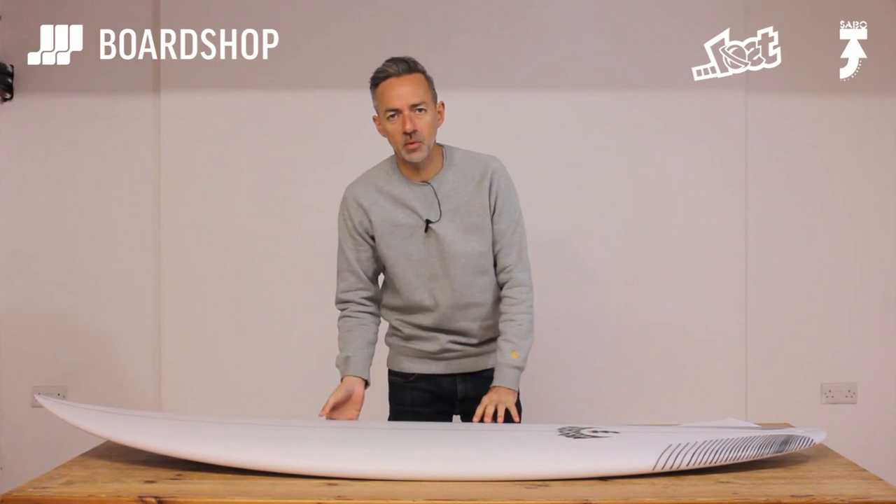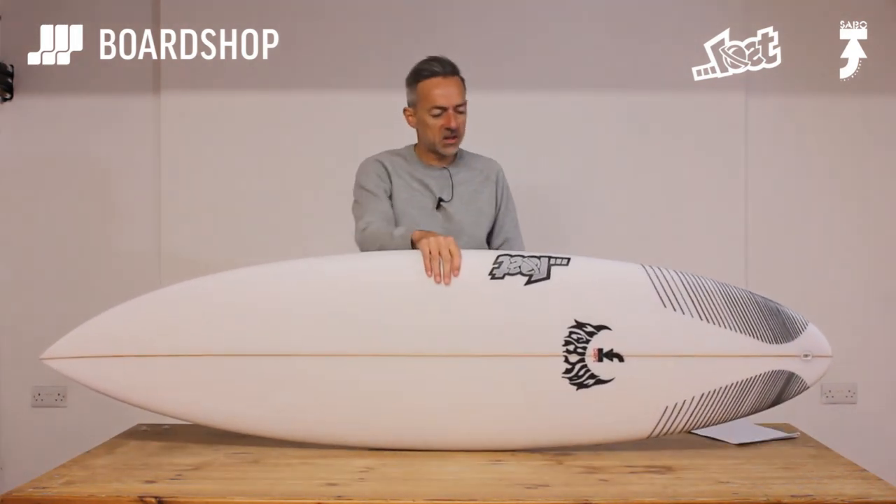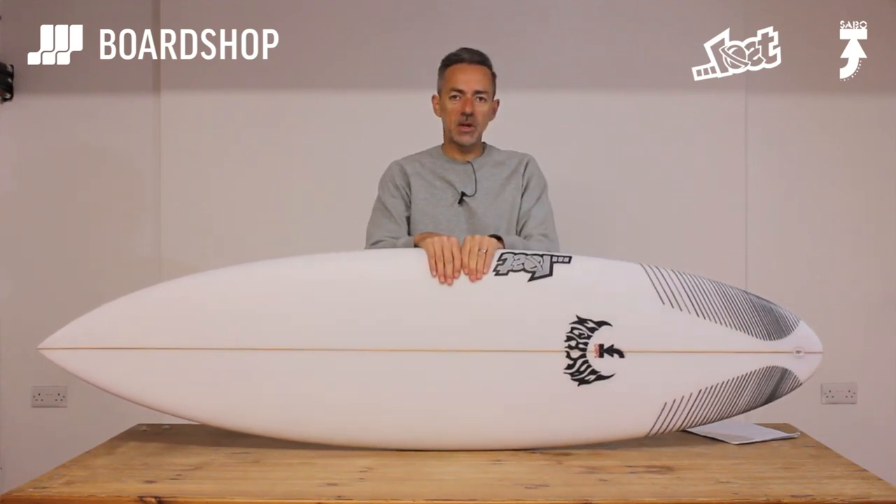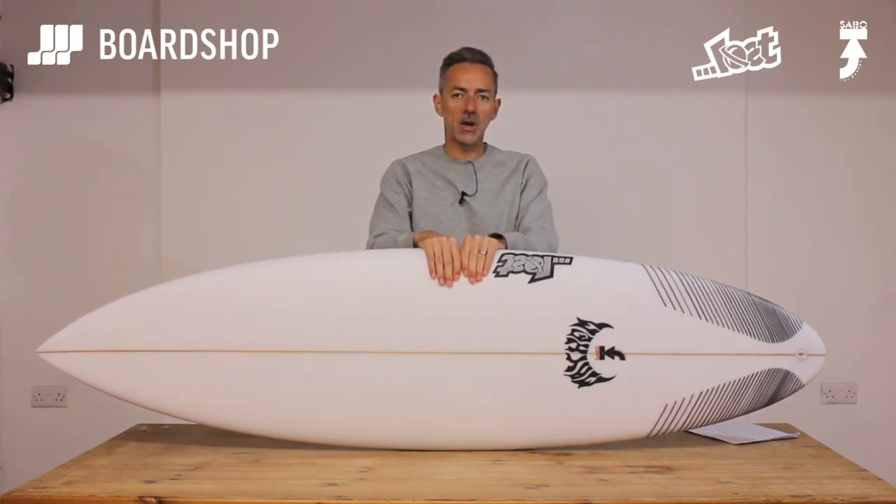Welcome surfers, another surfboard review here at boardshop.co.uk. Today it's the Lost Sabotage — not named after the Beastie Boys song sadly, but named after Taj Burrows, a very famous surfer.